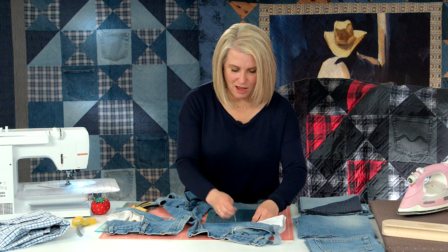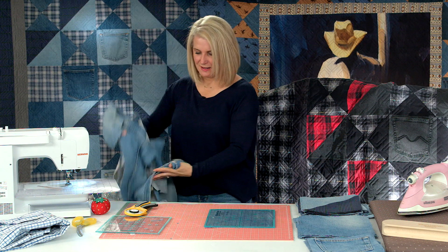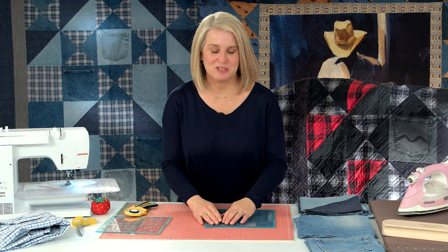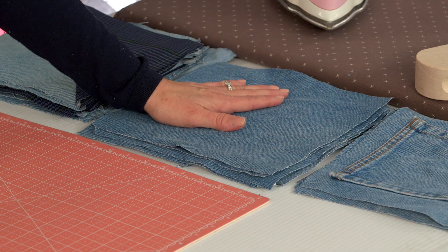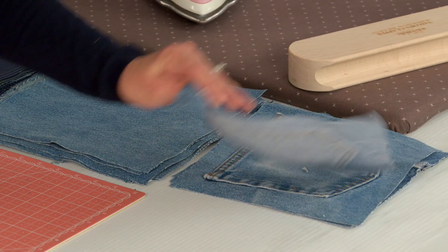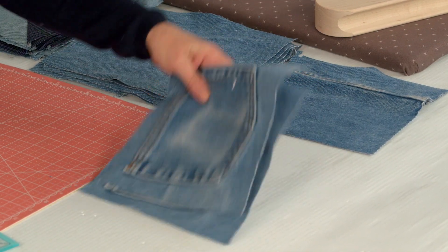That's my last cut. You can see we've almost used every bit of this jean. If you want to cut out the zipper for something fun you can, but I usually just throw that away. This gave me eight nine and a half inch squares and four eight and a half inch squares — using the pockets and the inseam, which adds a little interest to the quilt.